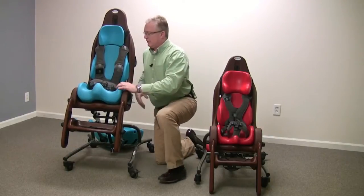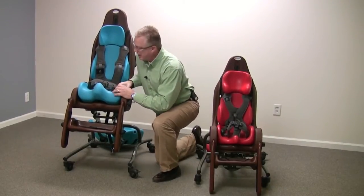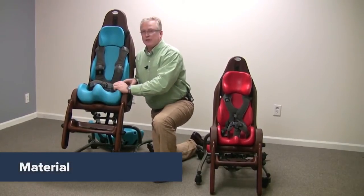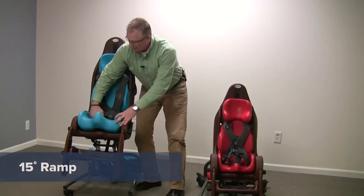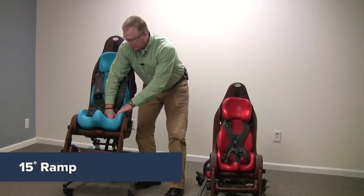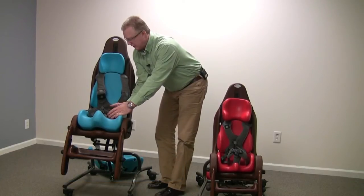The features of both — I'll just use the large as an example — include the seat cushions. The seat cushions are made out of Special Tomato's proprietary material. They are very comfortable with a breathable surface and a 15-inch ramp built into each of the cushions. This helps prevent the patient from thrusting and getting out of position in the seat.